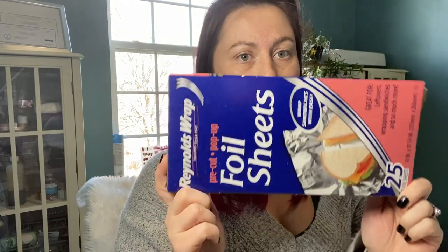I grabbed another box of these foil sheets. I actually use these in my nail business, and I do use some personally for cooking, but cost-efficiency-wise for cooking it's better to do a big roll. For me, I use these to soak off gel polish or fake nails. It lasts a while — I don't have many people that tend to need soaking off.